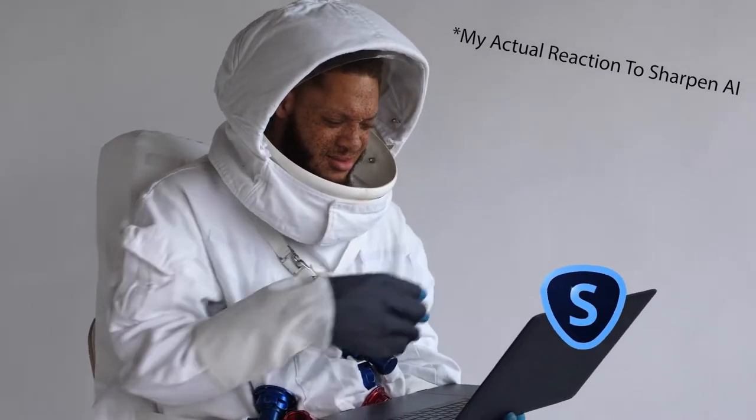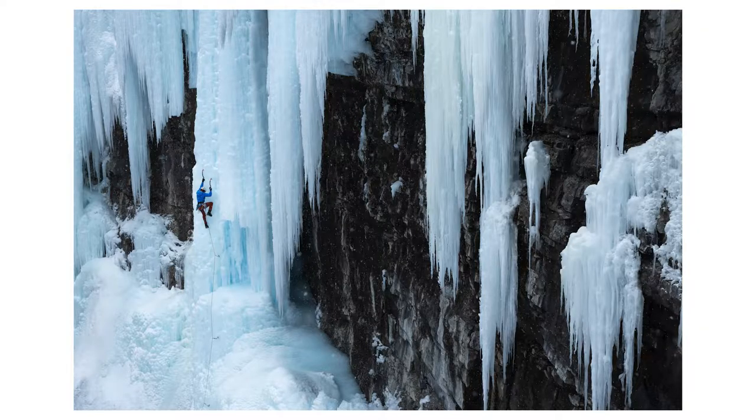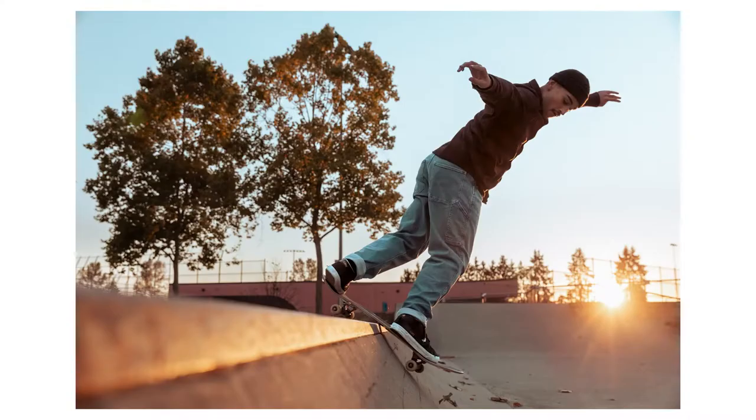They were showing motion-blurred photos that were then sharpened with their tool. As a photographer who shoots a lot of action photography — mountain biking, skateboarding, snowboarding — sometimes my shutter isn't perfect, I get a bit of motion blur and I unfortunately have to reject and just get rid of that photo.